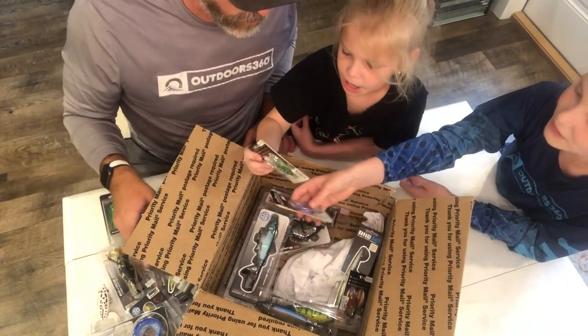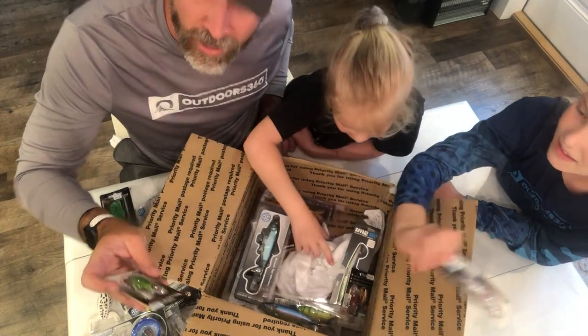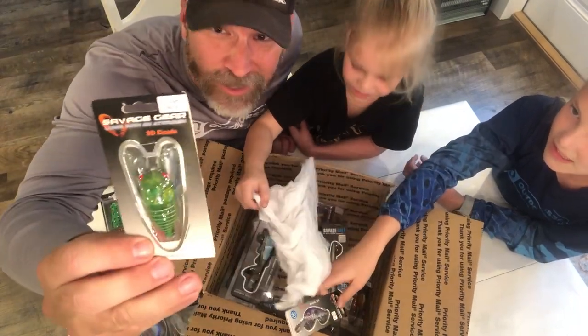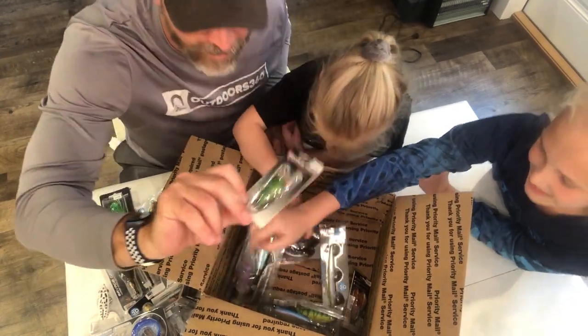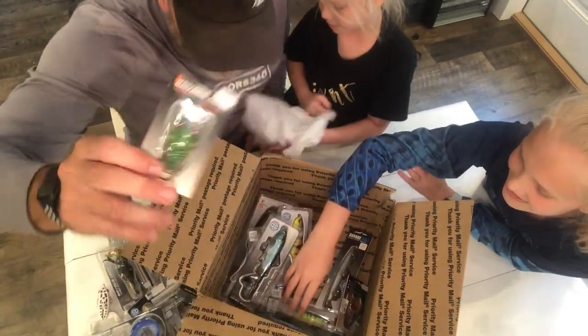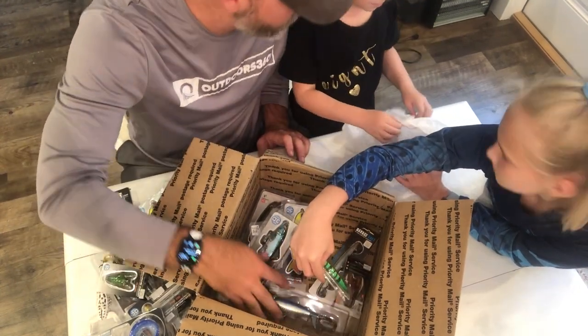I found a pinkish-purple one — she likes the colors. This is more of a traditional purple lure. And Molly's got a cicada! I didn't even know this was a lure — a cicada. Cicada, cicada, cicada — potato, patata. Check it out!